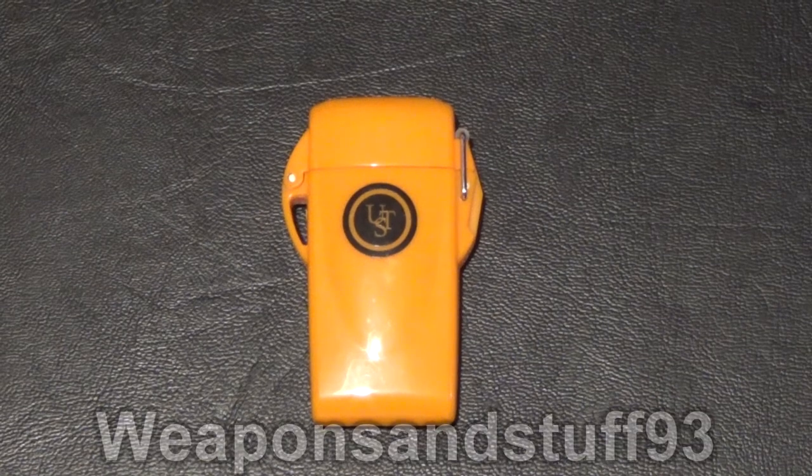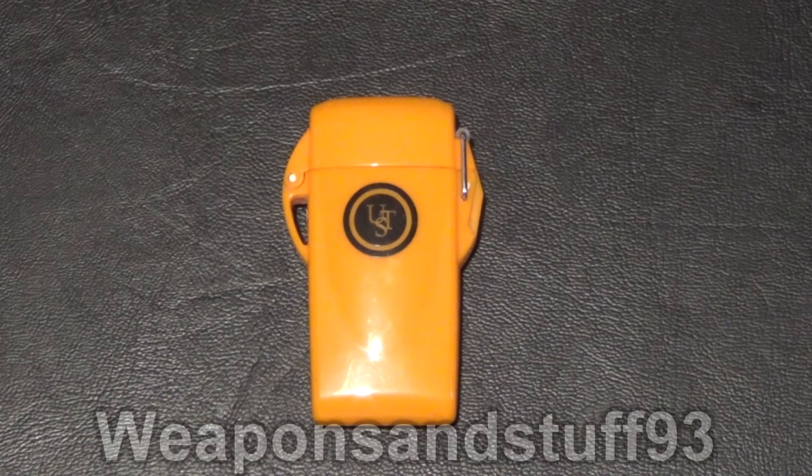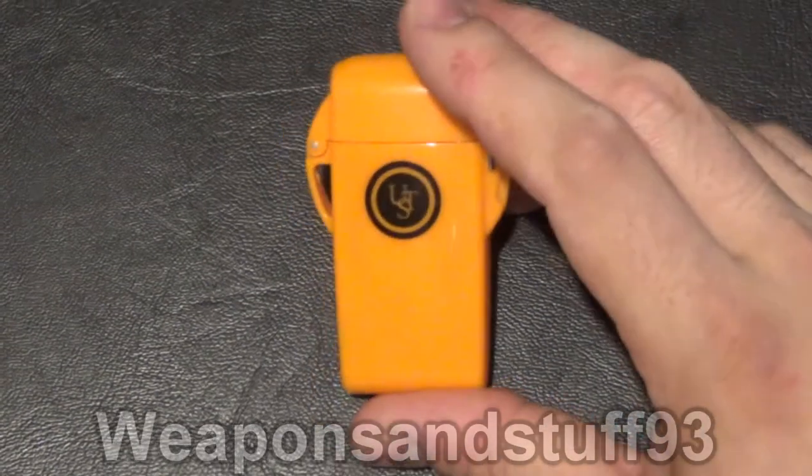I thought I'd get around to doing a review of the Ultimate Survival Technologies Floating Lighter. This is basically a floating waterproof survival lighter, and I've found it to be very good.